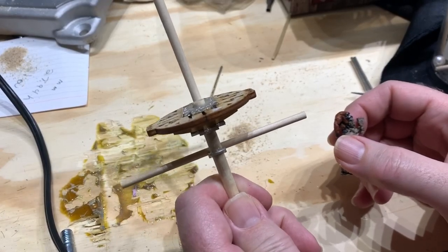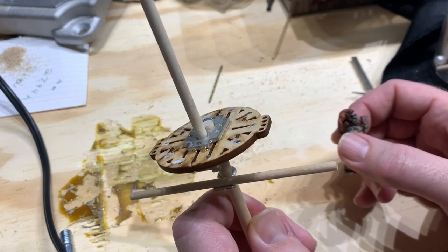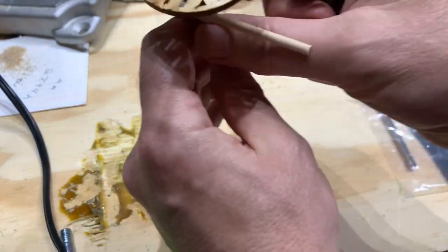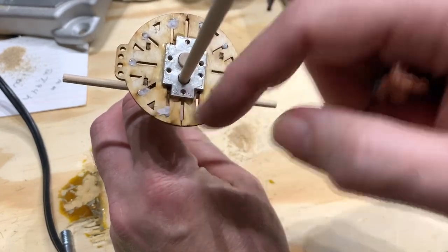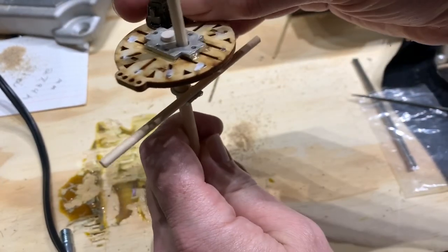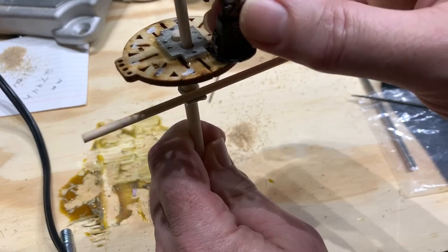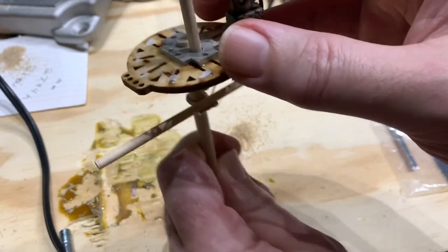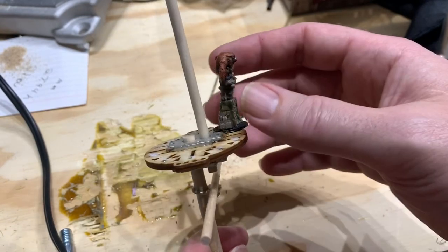Today we're going to be talking about fighting tops — specifically these are from Firelock Games for the Blood and Plunder ships I've been working on, but you could do this with any fighting top. Essentially what I've been doing from the get-go is putting rare earth magnets in here so that my miniatures, which I base on washers, can be placed in the rigging. It gives them a little more stability — it's not perfect, but it's definitely better than just balancing the model up there. As long as you're not too violent with how you move the model, you can get a nice little miniature in the rigging.